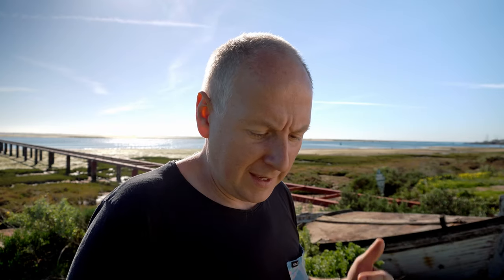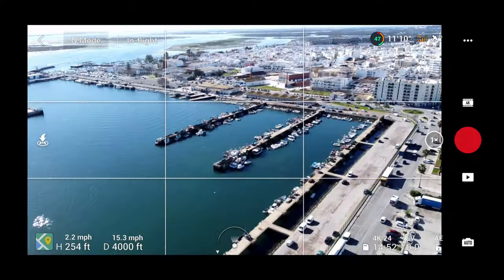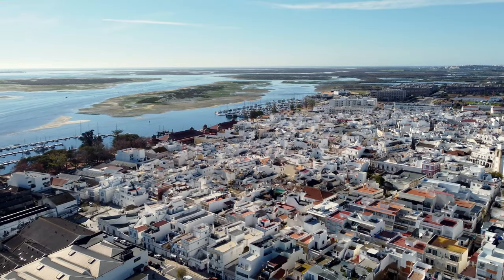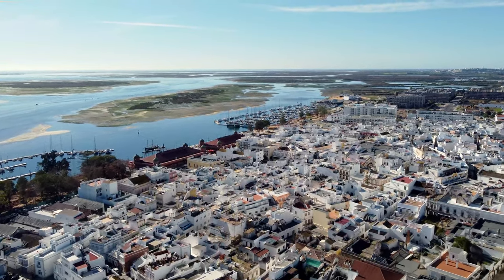I just turned the drone so the connectivity between the remote control and the drone would be better. I'm over the city now — over what the Portuguese call the commercial harbor. There's definitely more interference here. It's not a huge city with massive structures, but the signal is going up and down. Still, I can fly with no problems. It seems to perform better than the Mavic Air 2, which had frequent blackouts — I'm not getting that at all with this drone.